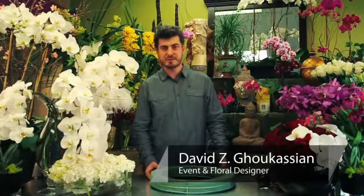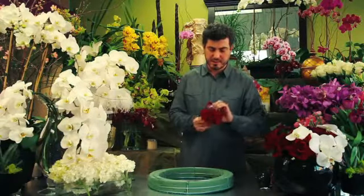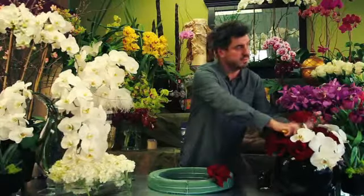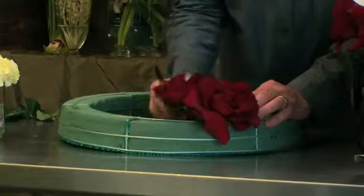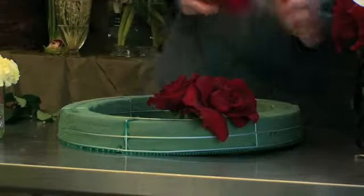Hi, my name is David Zee of David Zee Design and I'm going to show you how to create a funeral arrangement with this wreath that has floral foam on it. So what we have to do is grab the roses that we have used in the other arrangement, open them up one by one, placing them next to each other like so, and continue on with the roses till we have the entire wreath covered with red roses.